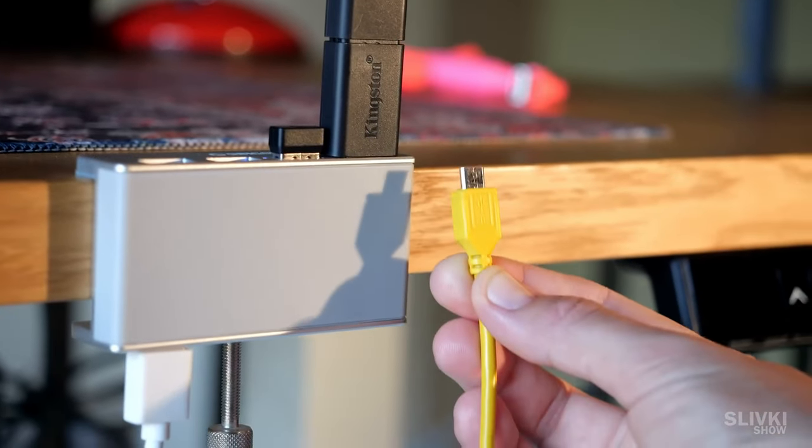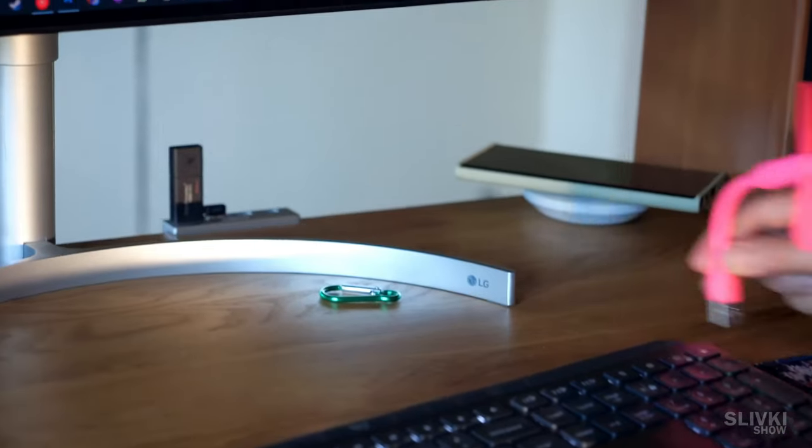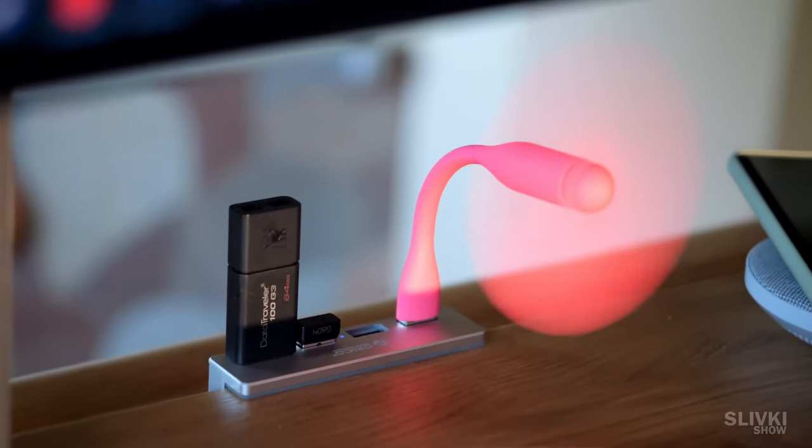If the computer power isn't enough, you can power it by connecting any smartphone charger. Even a USB fan will fit there perfectly during the warm summer days. I'm actually very excited about this purchase.